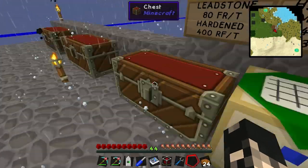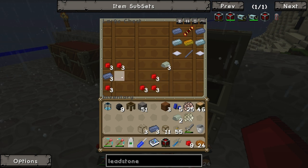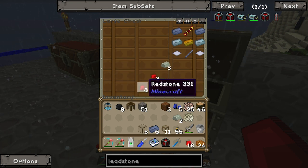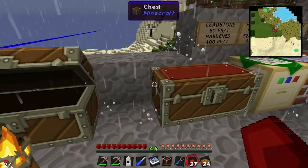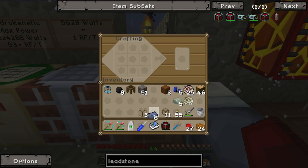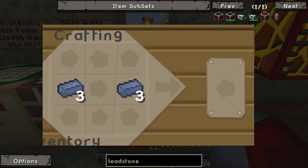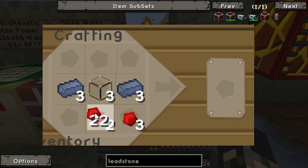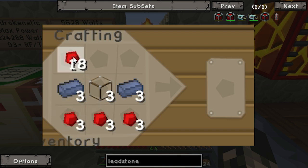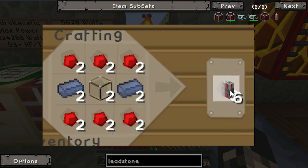Now we need to make our conduits. They're pretty easy - I've actually got all the parts today including the Invar. To make them, put lead on the sides, glass in the center, then put redstone on the outside. We're gonna make three of those - and there we go, we get our leadstone energy conduits.